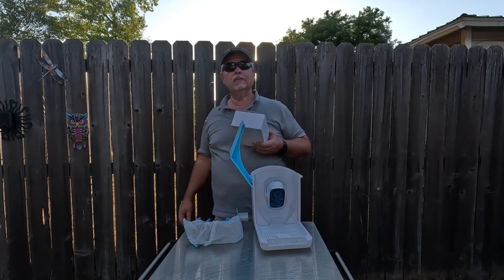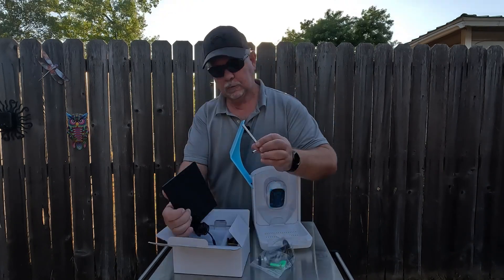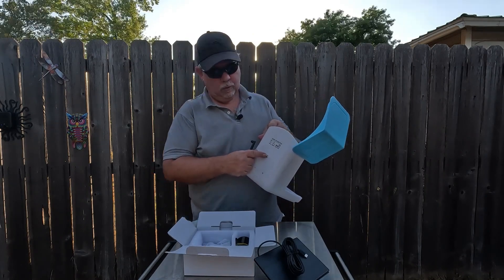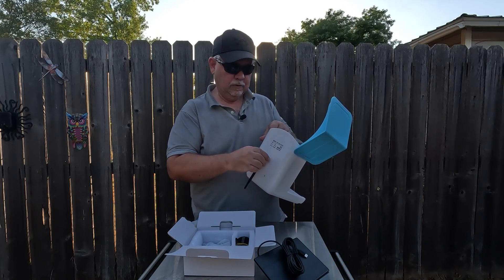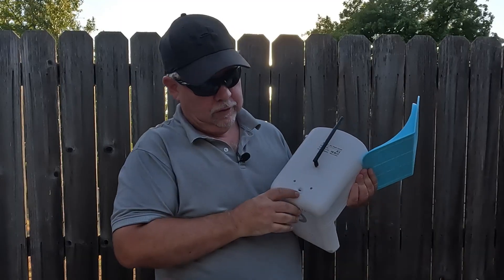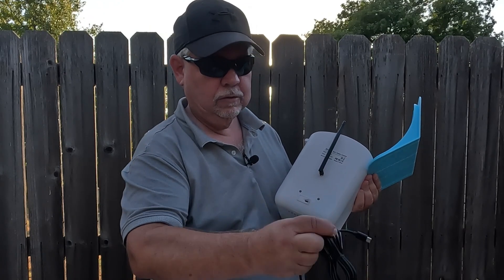Let's get this thing put together and mounted up to see if we can get some birds eating. Using an allen wrench to put it together. On the back side it has a Wi-Fi terminal — you screw your Wi-Fi antenna on there to connect it to your local Wi-Fi. We'll have to download the app.